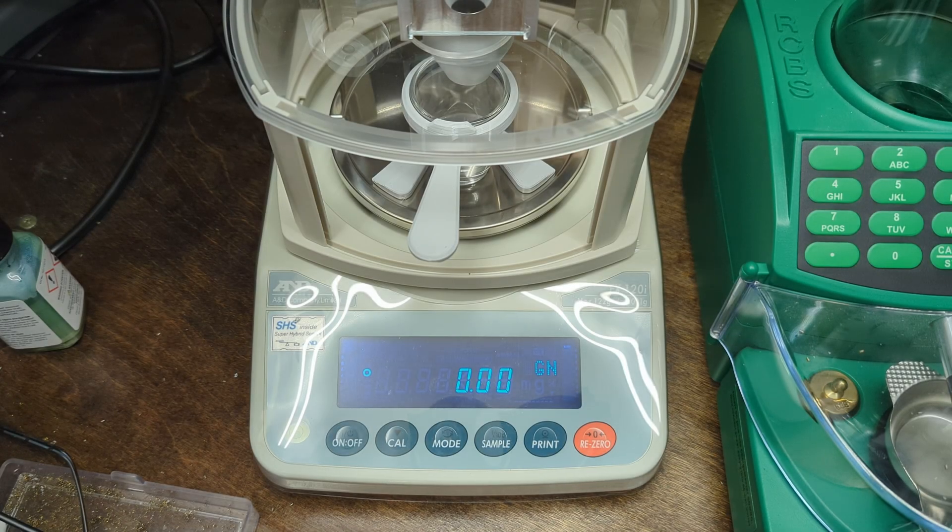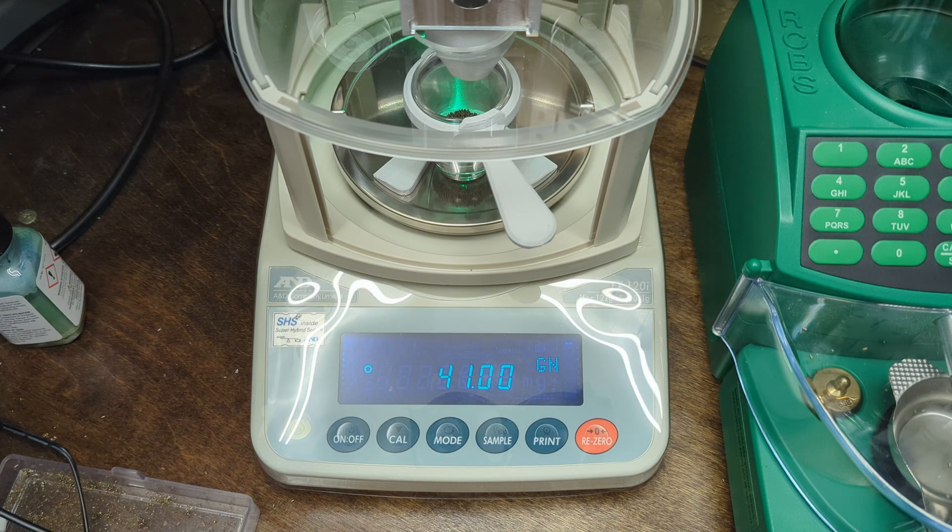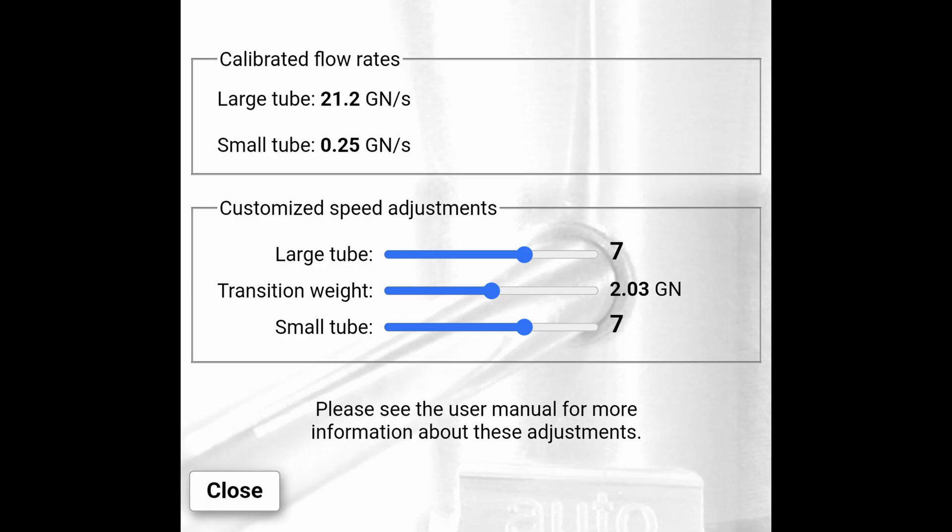In the last video I offhand mentioned that I hadn't done any optimization or tweaking on the auto trickler, so I wanted to do a follow-up showing what the difference is. The first thing I'm going to do is run the built-in calibration in the auto trickler app and see if those settings improve the speed and efficiency of the powder drops. I'll run that, then do a series of 30 drops and compare statistics against the default settings.